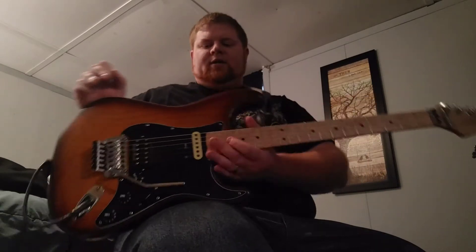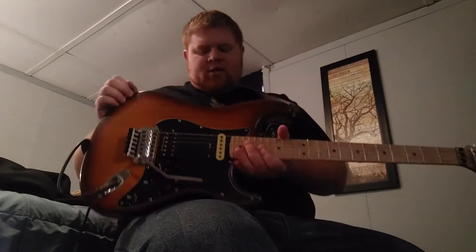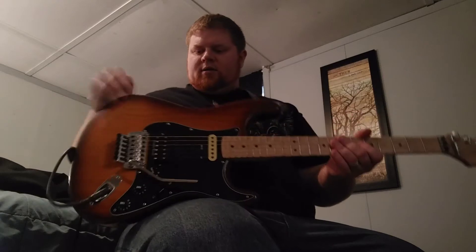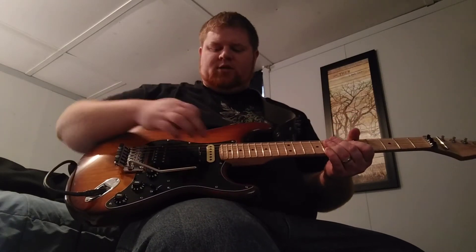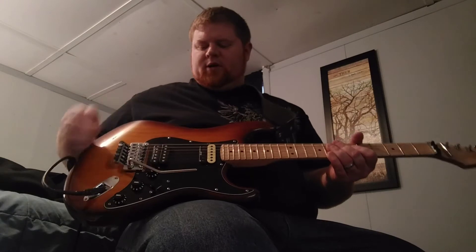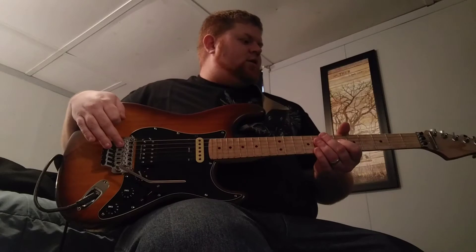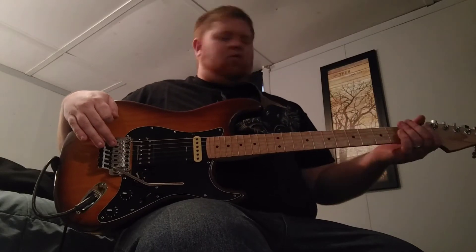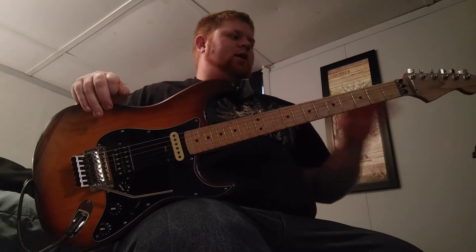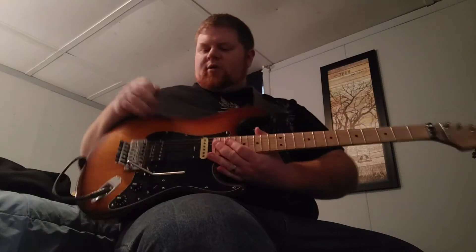The neck is Birdseye Maple, Mighty Might, one piece — actually a maple cap neck. This is an ash body with a Seymour Duncan JB in the bridge and a Mighty Might humbucker which will be coming out soon in favor of a DiMarzio. The bridge is a Schaller Floyd Rose from Germany, and the tuners are Fender standard tuners that I put on there.